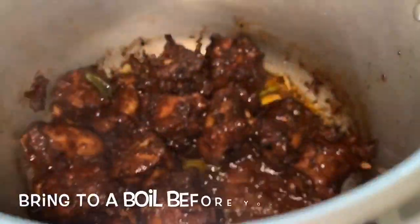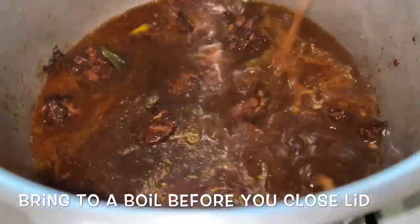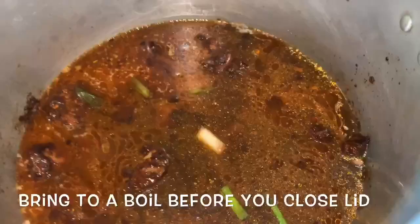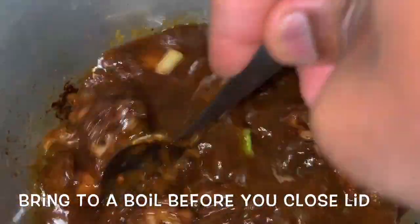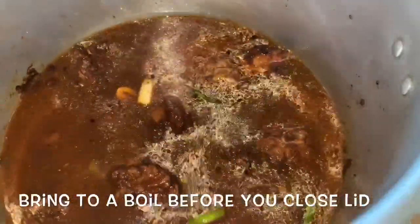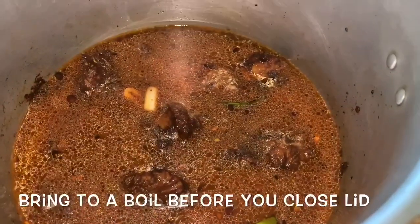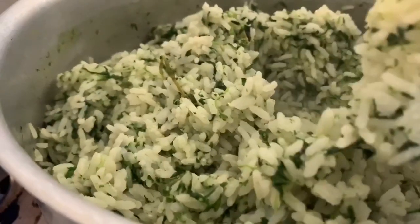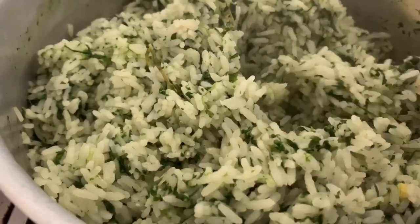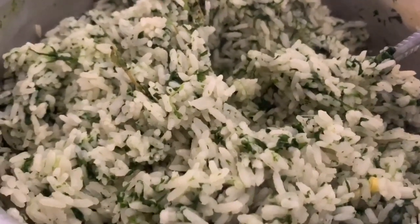Our turkey neck has been developing a nice color and flavor. Now we're going to add in our water — just enough to cover the turkey neck. We'll stir this, and when it comes to a nice boil, add the lid and pressure it for about 15 minutes. After nine to ten minutes, our rice is done — a nice beautiful rice.